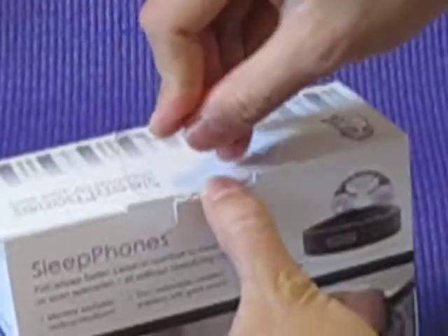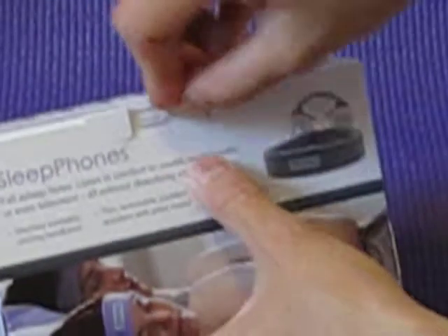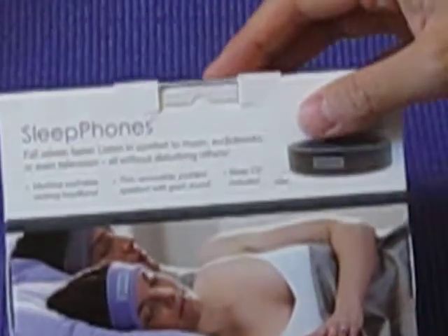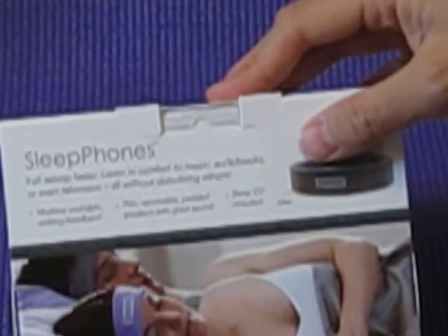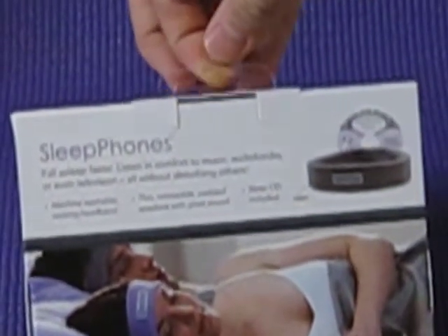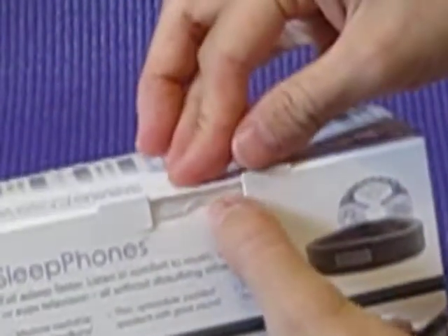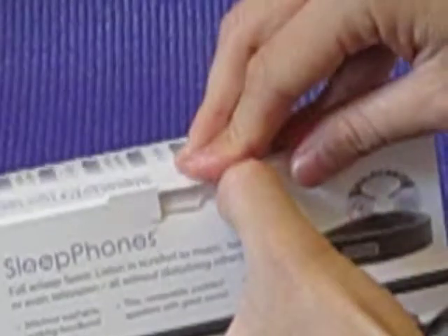Now with the next round of packages, the hang tab will already be inserted inside here and it will be shipped out to retailers like this. When they need to hang it, they just pull it up, and when they need to retract it, just push it back in. Simple as that. Thanks.